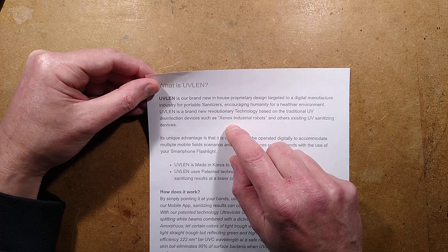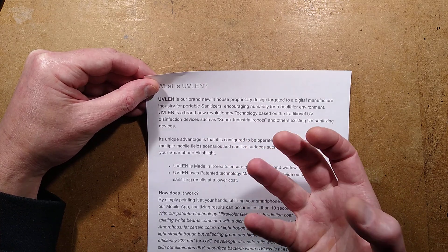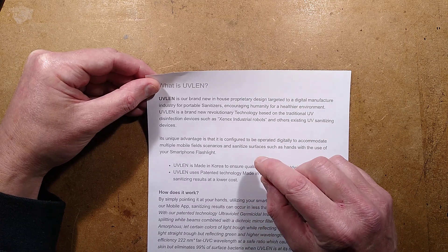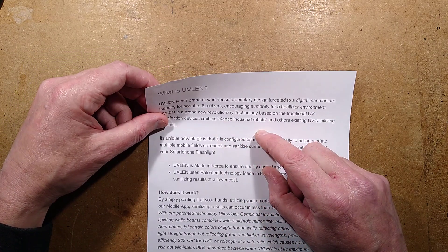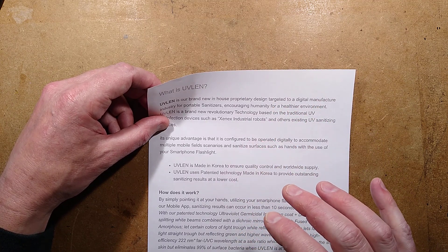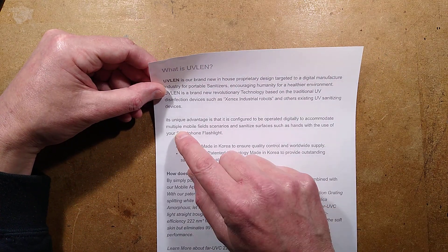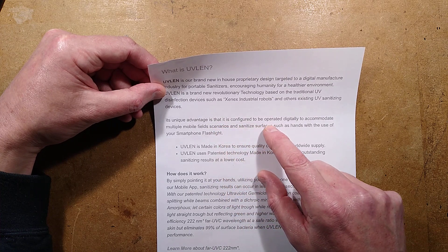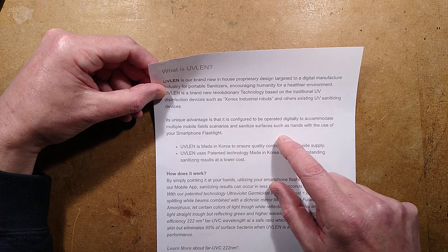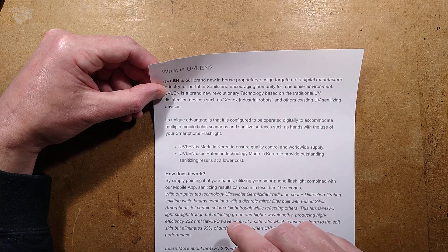Zenex do make sanitising robots — basically carts with xenon lamps that produce broad spectrum light including significant levels of ultraviolet light, so they're real. But I'm not convinced about what they say below. Its unique advantage is that it is configured to be operated digitally to sanitise surfaces such as hands with the use of your smartphone flashlight — which would be great if you could do that, but unlikely.